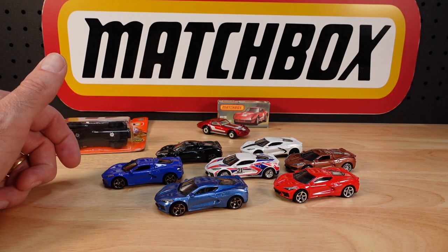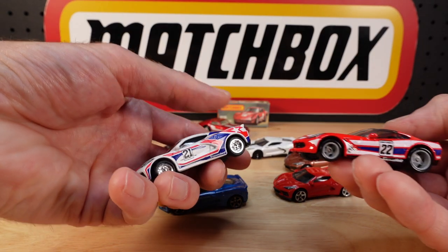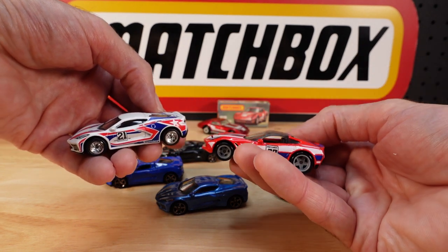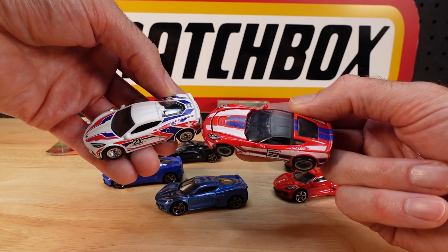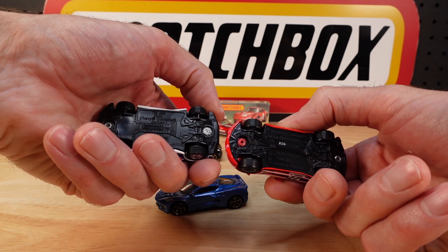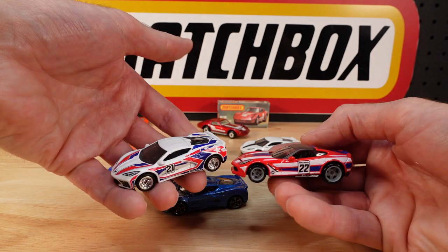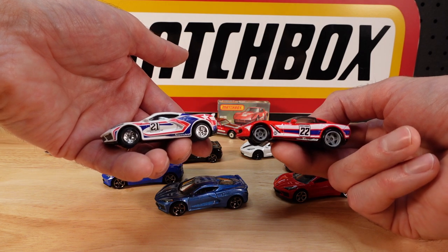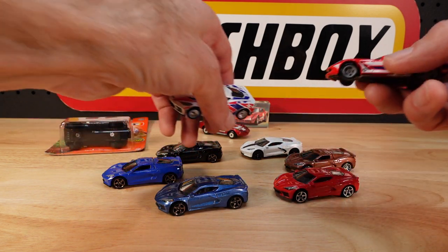Look at this - here's a sign they think ahead. This is from a different casting, but this is from the collector series, isn't it? Also with rubber tyres. Different Corvettes - number 21, number 22. What a lineup.